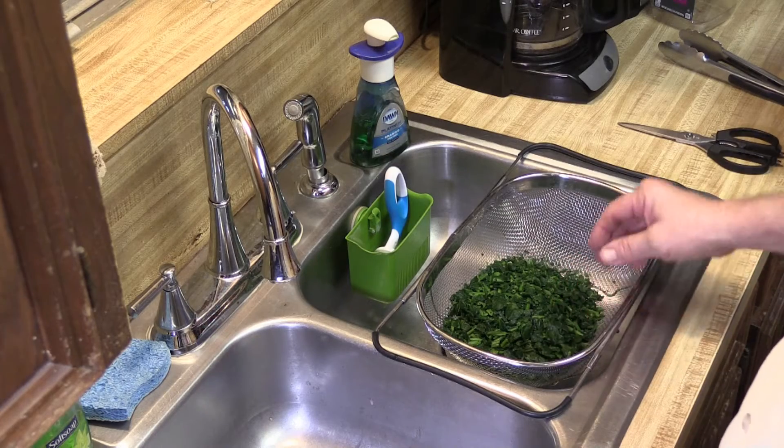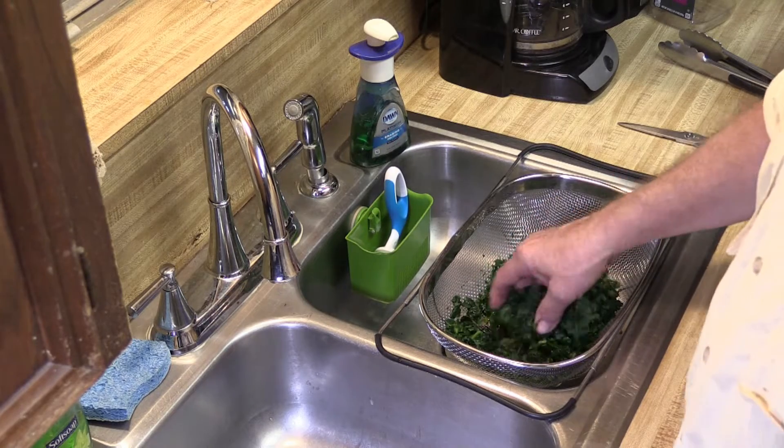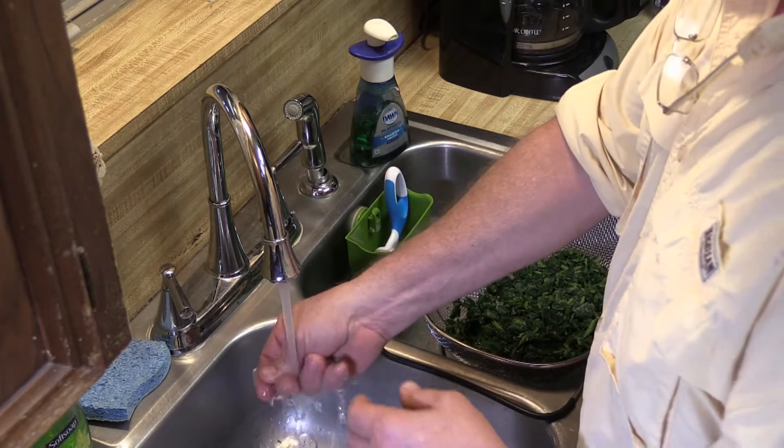I've placed the spinach in a strainer above the sink to let it defrost and kind of drip any moisture out of it, because you want the moisture out of it before you put it into the dip, or it'll make the dip a little slushy.